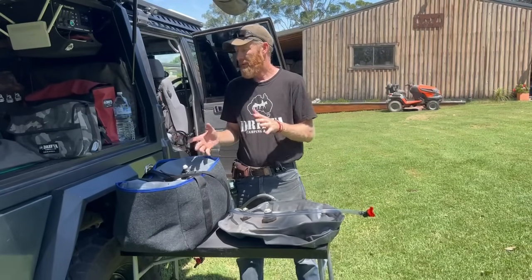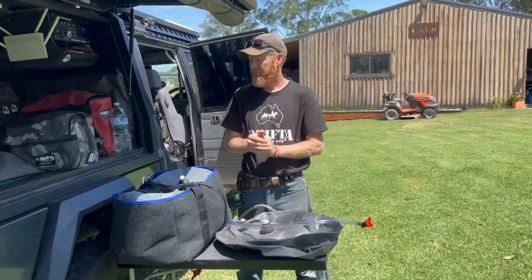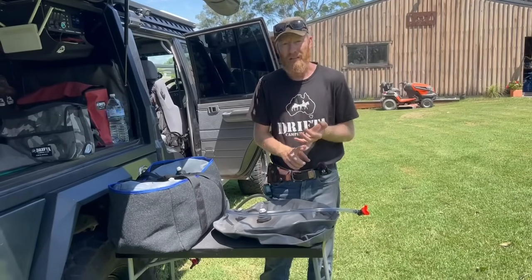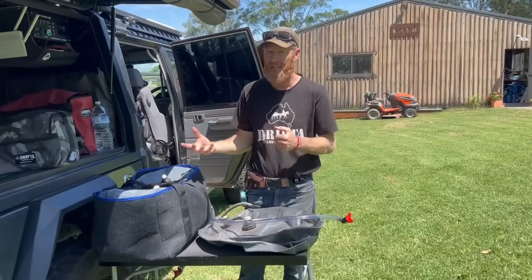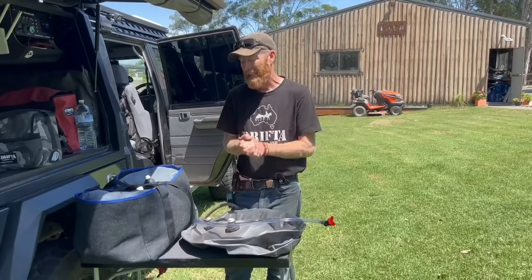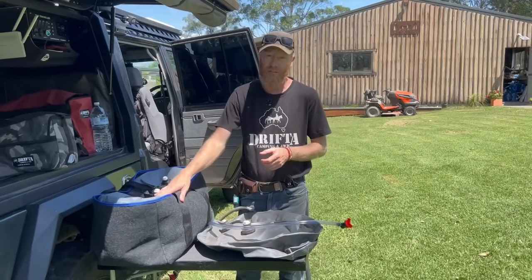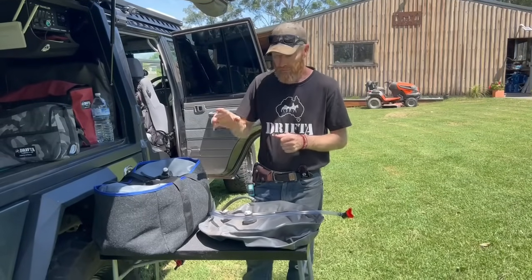When you're camping - as an example, we just did the Canning Stock Route, six weeks on the road - I had two of these bladders, one on each side of the car, and we used them every single day for washing our face in the morning, having a shower in the evening, and camp water for washing up dishes every night. We do sell them as technically a drink water safe product, but is it any good for a drink water bladder? I'd probably say no - I'm not going to drink out of it. We had 60 litres each side, 120 litres, and at Kunawaraji halfway, we refilled them up again.